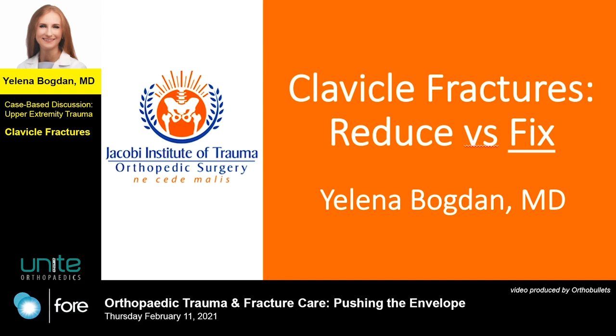Hello, my name is Dr. Yelena Bogdan. I'm an orthopedic trauma surgeon at Jacobi Medical Center in New York City, and today I will be focusing on the fixation portion of the approach to clavicle fractures.